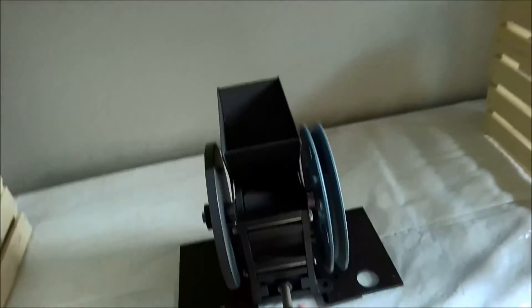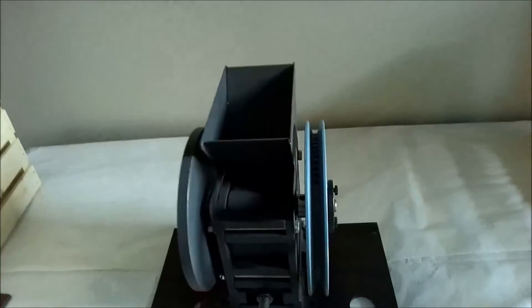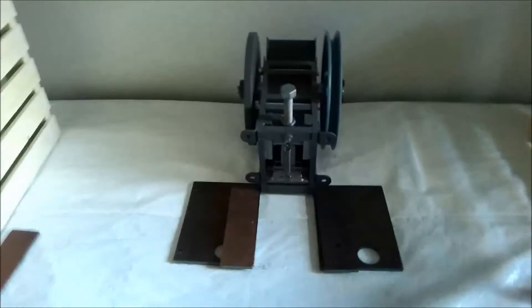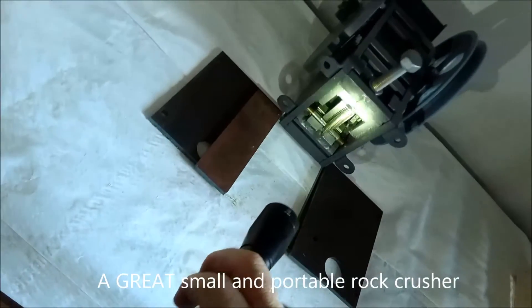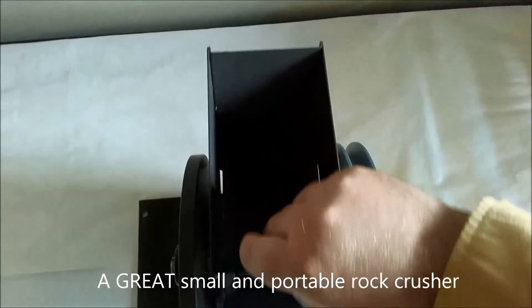Underneath, you can see the toggle, flywheel, pulley, and eccentric — all very, very solid components.